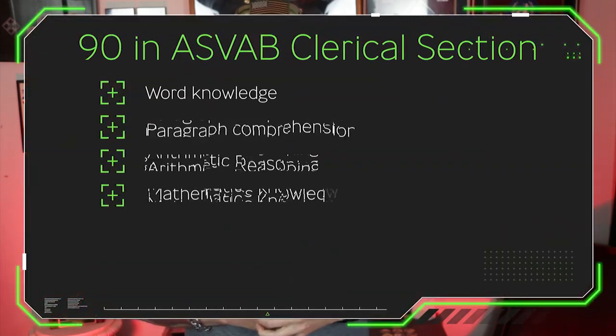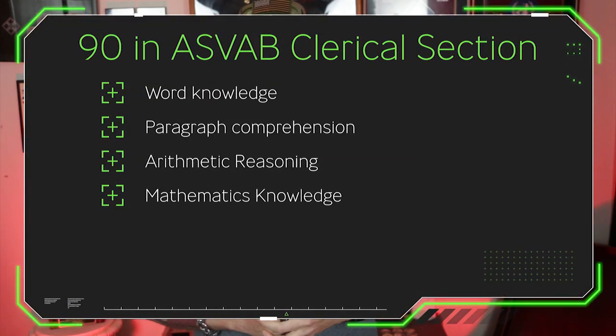The score from the clerical section of the ASVAB contains four different subjects: word knowledge, paragraph comprehension, arithmetic reasoning, and mathematics knowledge.